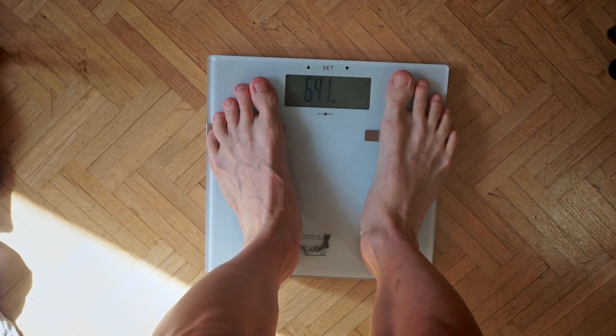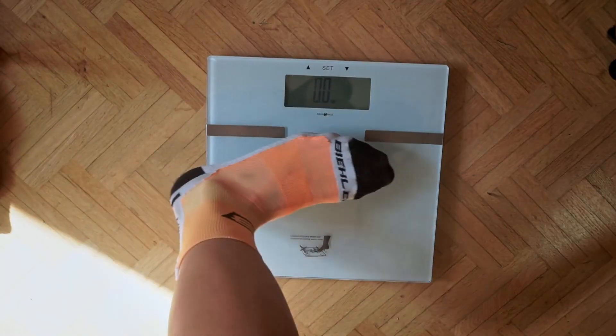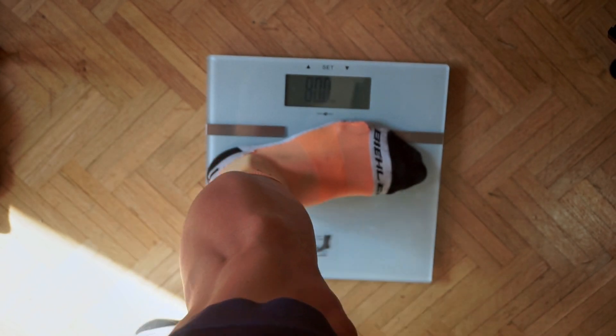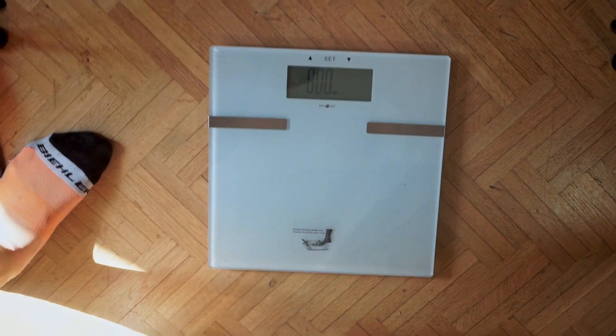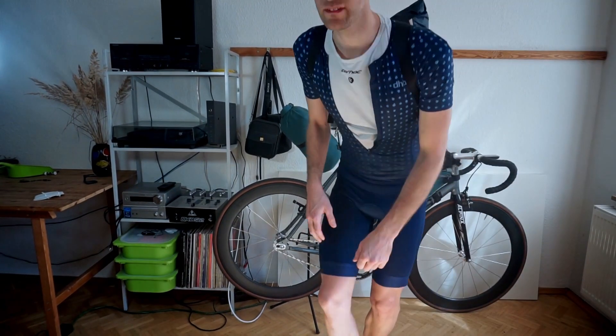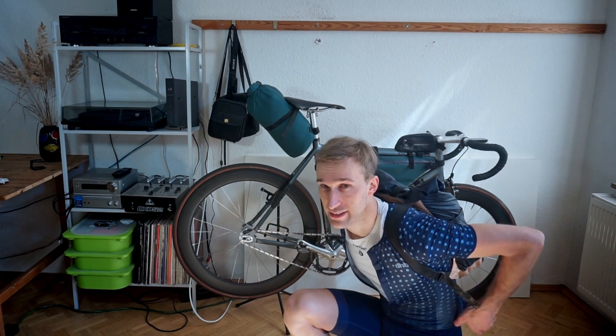I'll try to weigh everything including the bike and see where we get with the full setup. First, my weight without anything: 66.4 kilograms. Now we'll weigh everything together — 80 kilograms. So that's the setup for the next trip: 80 kilograms complete, including myself. I was weighing everything including an empty water bottle, the cycling computer, and everything else. That's exactly how I will go — so that means 13.6 kilograms of equipment. I think that's okay for these temperatures.